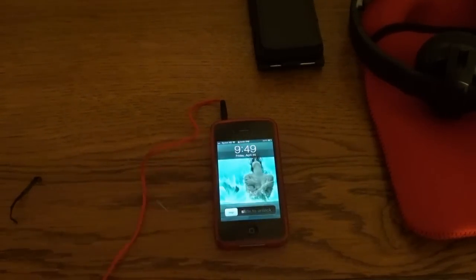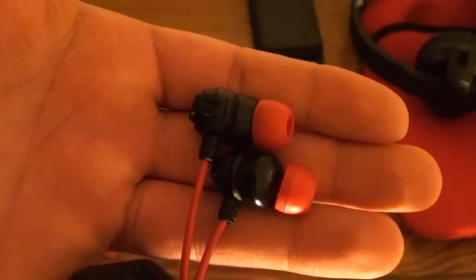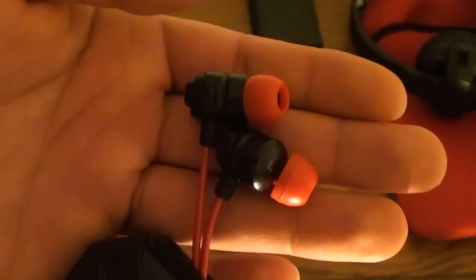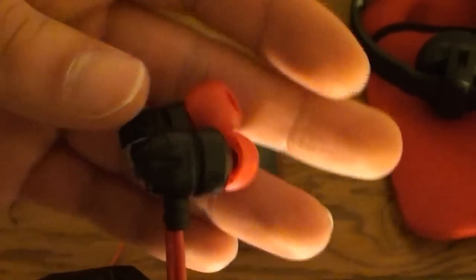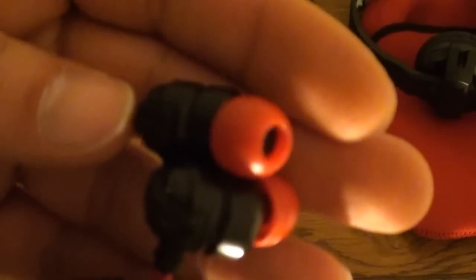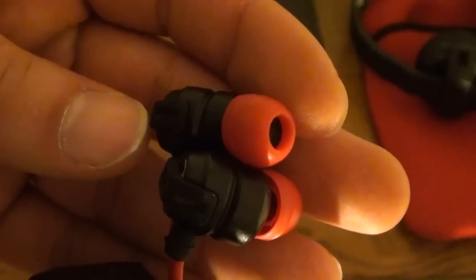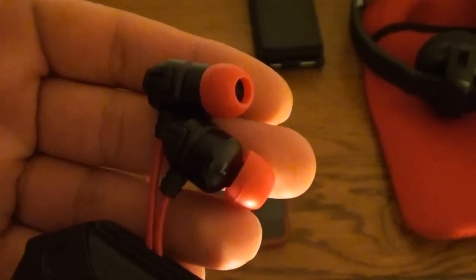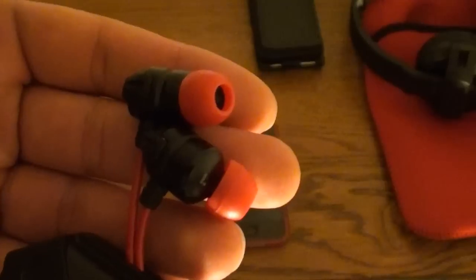Hey guys, another heads up: the new Extreme Explosives have a much better fit in your ear. If you tug on the wires, they stay in your ears better. Because the earbuds are smaller than the older Extreme Explosives. You still get good bass — not as powerful as the older Extreme Explosives, but they're still good. Really, really good. Better than anything else on the market. But since they are slightly smaller size — I believe 8mm — I don't really care about the numbers. They do fit in your ears better.